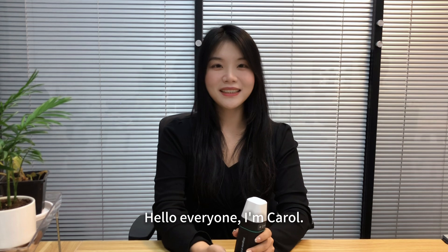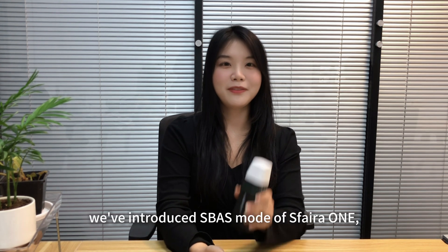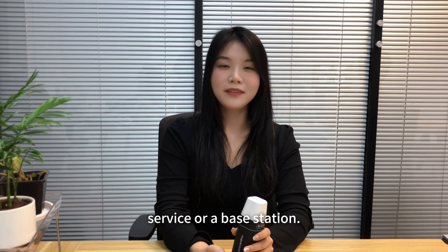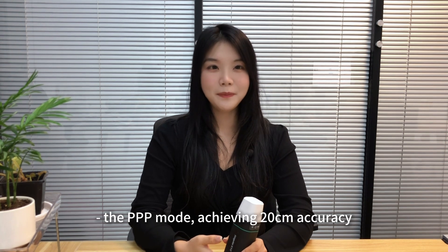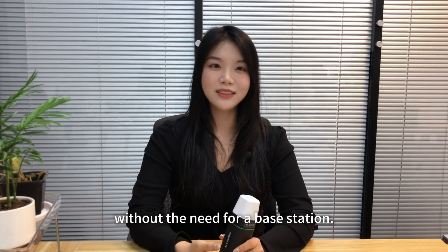Hello everyone, I'm Carol. In our last tutorial, we introduced the fast mode of SVERA-1, which allows meter accuracy with our core surface or a base station. Today we will cover another mode with higher accuracy, the PPP mode, achieving 20 centimeters accuracy without the need for a base station.